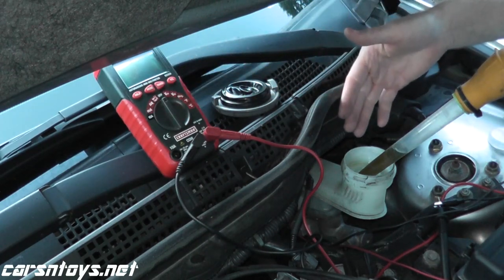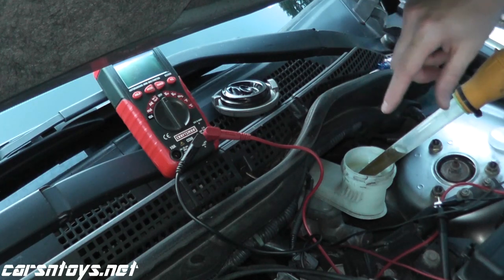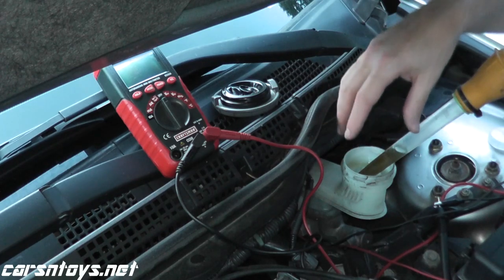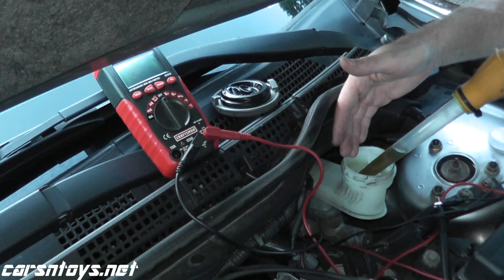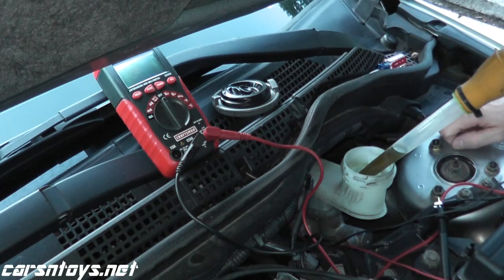If you're worried about bleeding the brakes — as long as you don't depress the brake pedal you're fine, because you don't want air to enter the system. If air enters the system then you have to bleed your brakes. Once I add the fluid back into the master cylinder we'll be in good shape, and that wraps up the test.